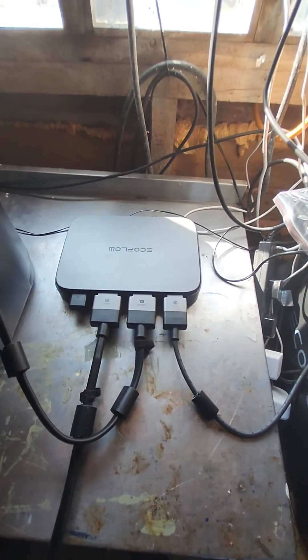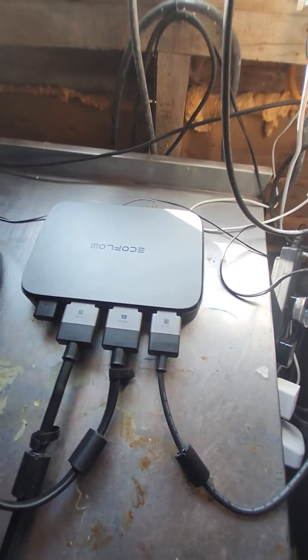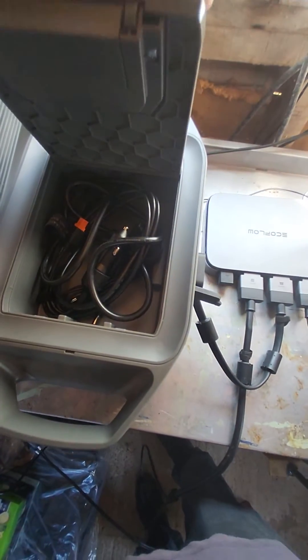Hi all, a lot of you have been asking if you can run the power stream off an external battery. I've got an external battery here, which is Delta 2.